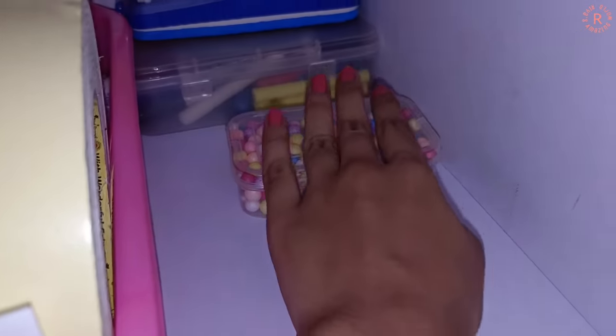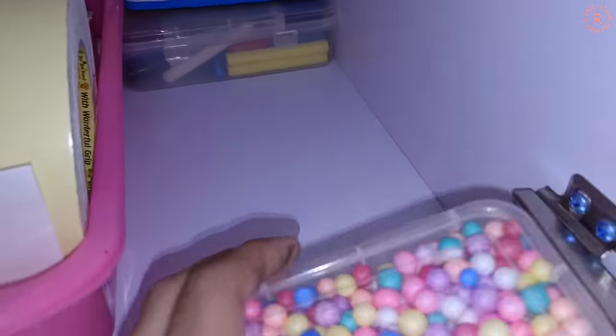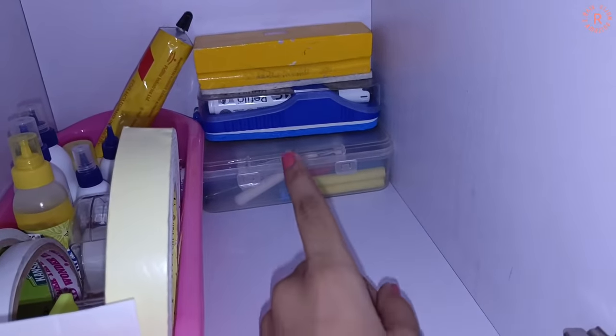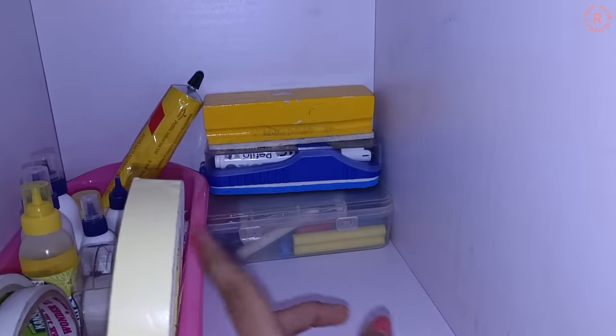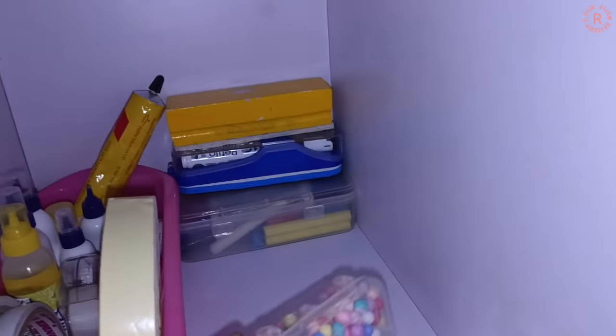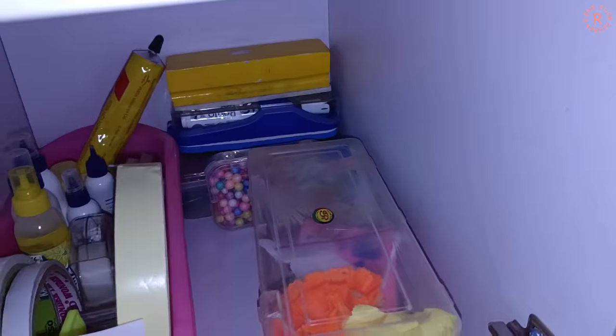This is a box. Here is a Thermocol Ball box. There are markers for whiteboard and blackboard — I mean green board. There are both boards and dusters. This is the shelf. I have shown you the study table.